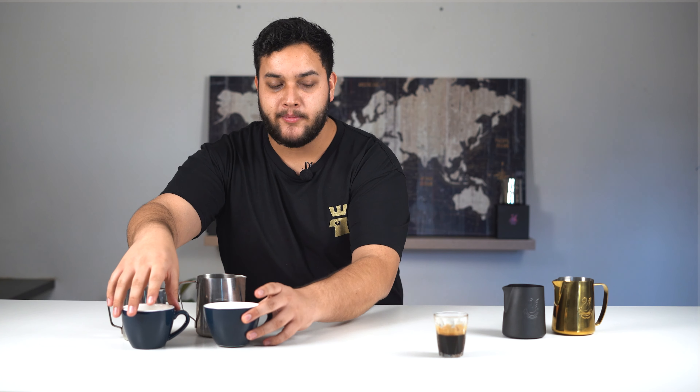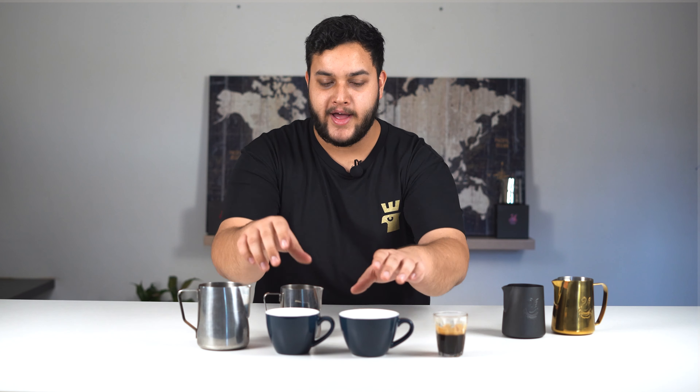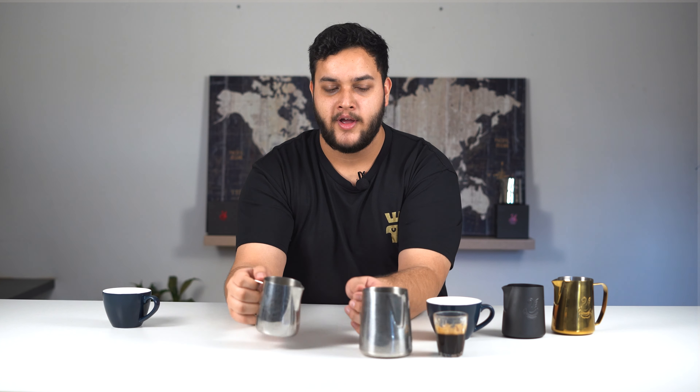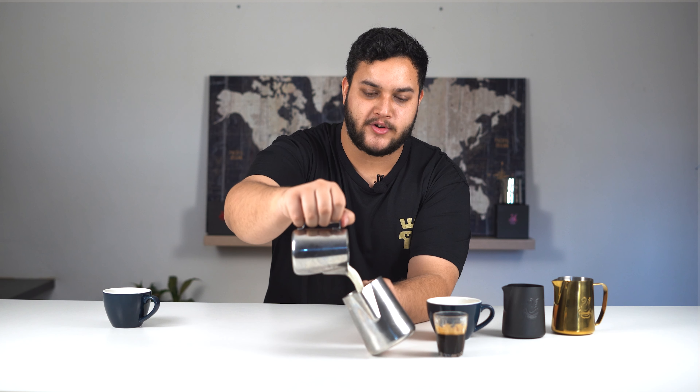These are espresso. You're going to need a cup. We have two different sized cups here. We just recommend having a wider cup — it's going to allow you to pour a lot easier. And then you're going to need a jug. I have two different jugs here: a small and a large jug. I find it easier to pour from a larger jug, so I steam in a small jug and transfer. You just get the same texture all the way through, and that allows for an easy pour.